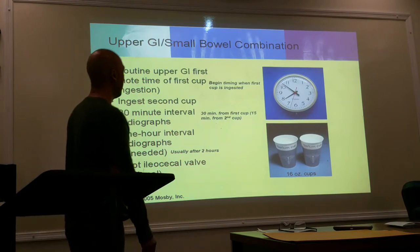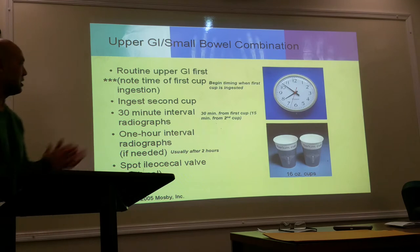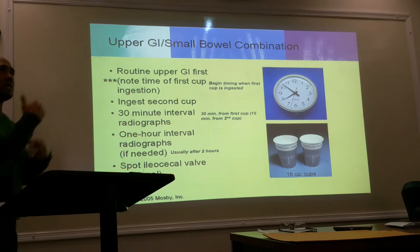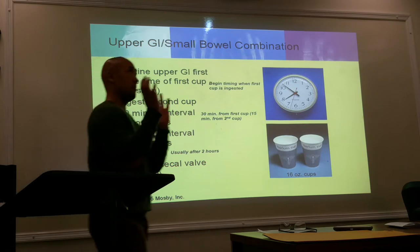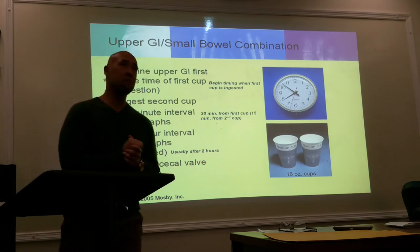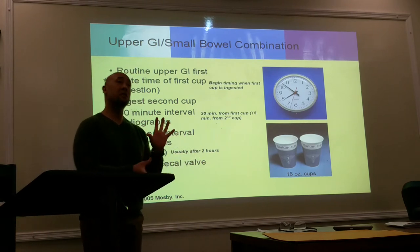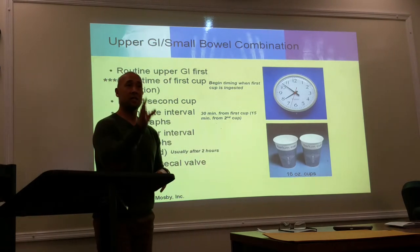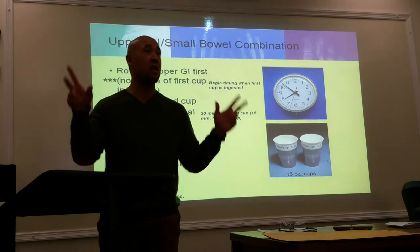Upper GI small bowel — this is the most common combination that we're going to do. So when it is done as a combination, the doctor comes in, does the fluoroscopic part, and the patient is going to be moving around in all different directions.